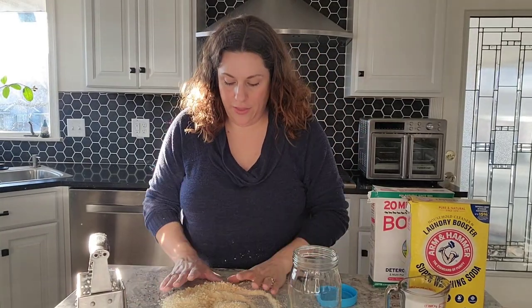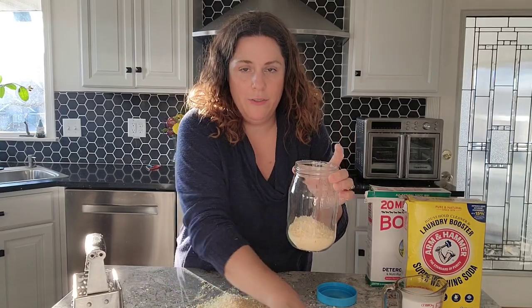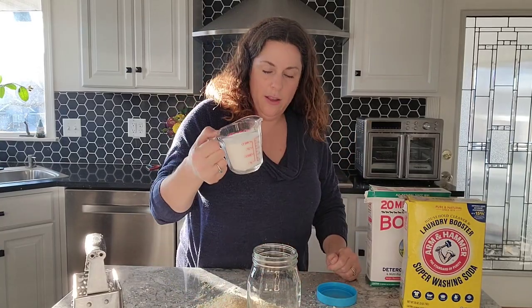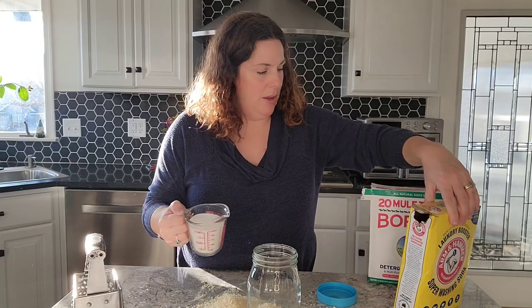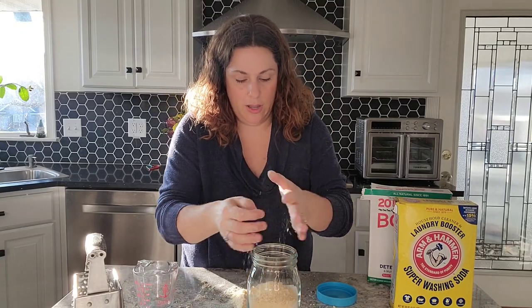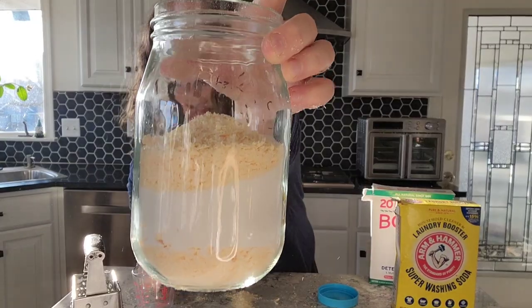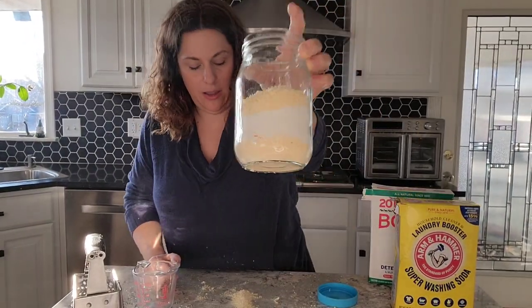We're going to start by putting a little of the grated soap into the jar. If you want, you can make this decorative — you add two cups of washing soda. You can stack it kind of pretty. If you want to make this as a gift, you can layer it to look nice like that.